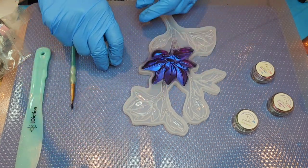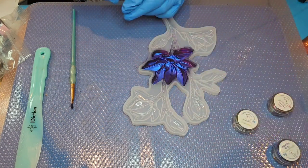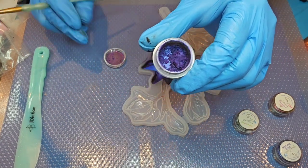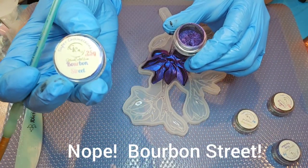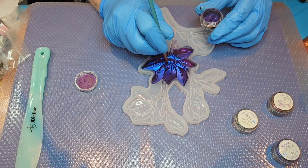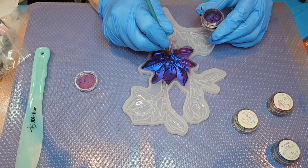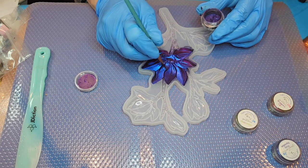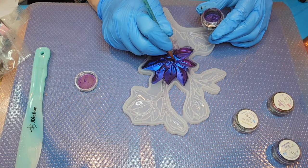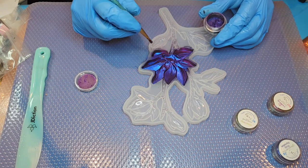Now we're going to move on — I think the next one I'm going to do is the Pixie Paradise. I'm going to put just a bit here into the center of this flower. That might be Bourbon Street actually, but anyway I'm going to go ahead and just finish doing these blossoms and the different blooms, going through some of the different colors.